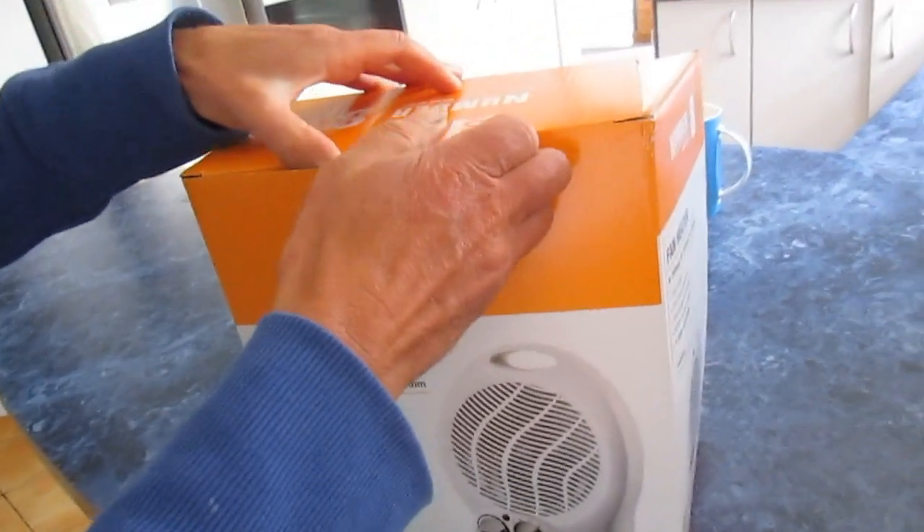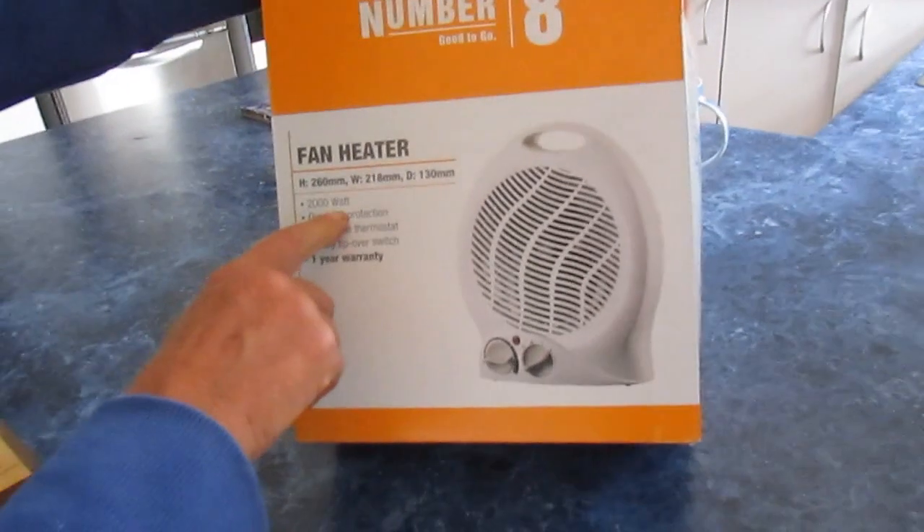It cost about $19 and it's two kilowatts.